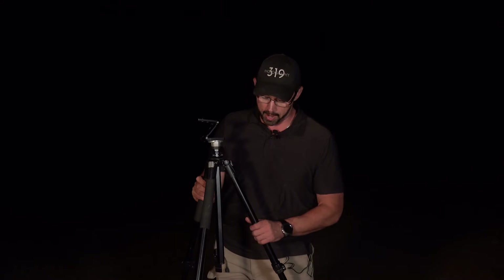First things first, I need a nice, sturdy tripod. This is my go-to Manfrotto 055X Pro that I've had for a long time. It's an oldie but a goodie. I love this thing because it's a beast — it is very, very rock solid. That's always going to be my base nine times out of ten when I'm tracking and producing long exposure tracked Milky Way shots.